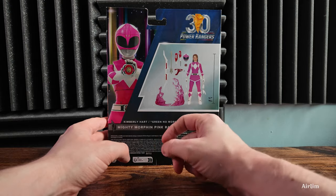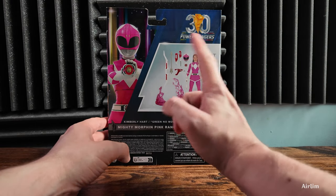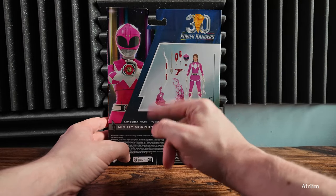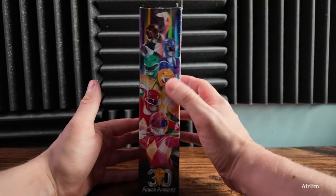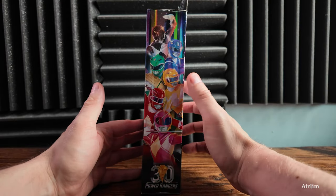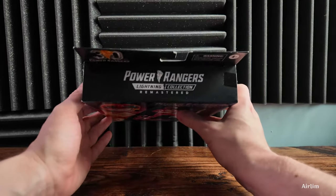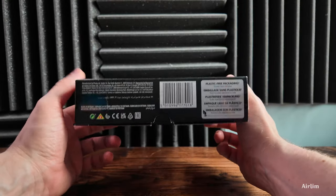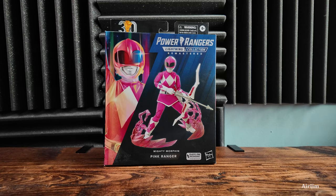No more Kimberly branding, which is interesting. We have the model here, the helmet, the morpher, the three blade blasters, her power bow as well as her power arrow on that side. It's just the basic stuff for the figures of the rangers. The top says Power Rangers Remastered and at the bottom it's the kind of normal packaging stuff. Let's open up this bad boy and have a look inside.